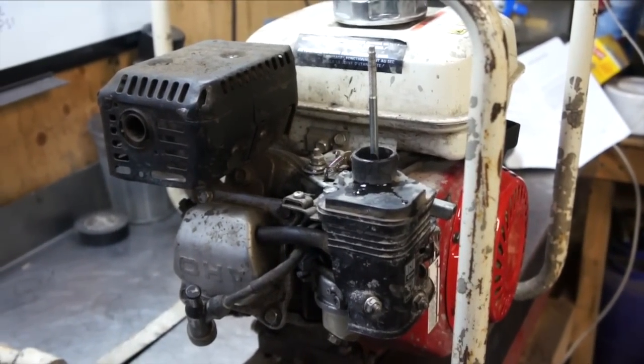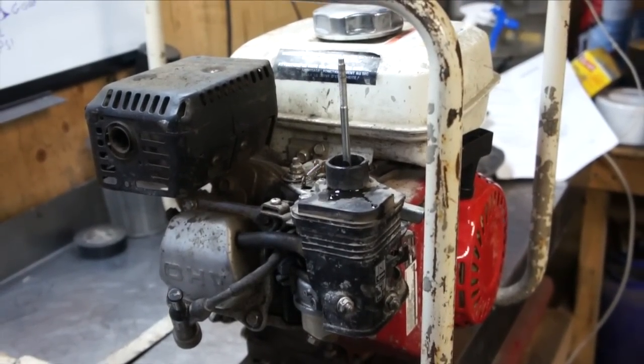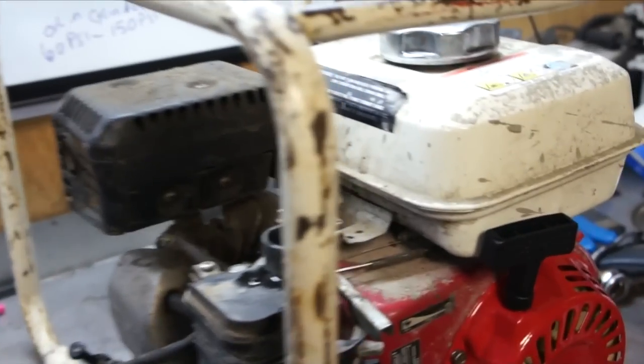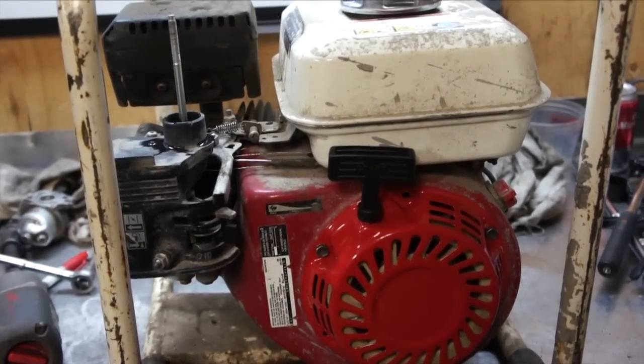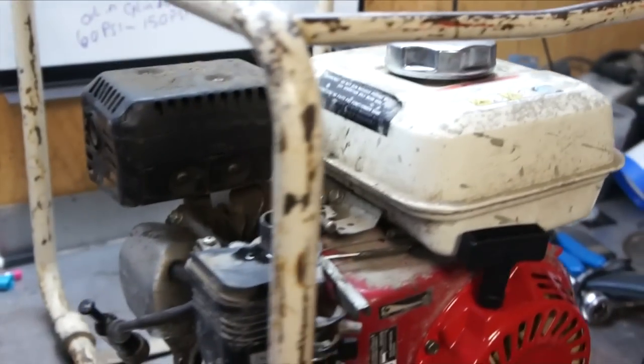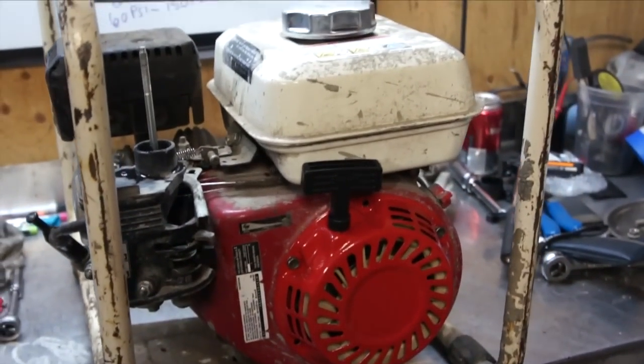In the last video I determined that we need to do some piston rings in this engine. We're gonna start to tear down today. The first thing we're gonna do is remove the engine from the frame and then start tearing it down for the rebuild.